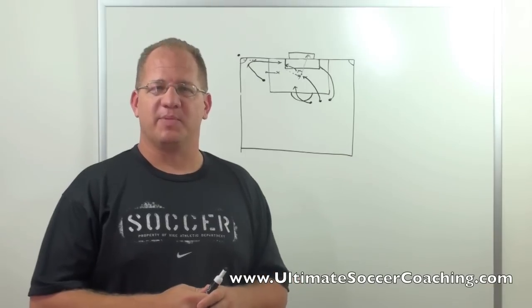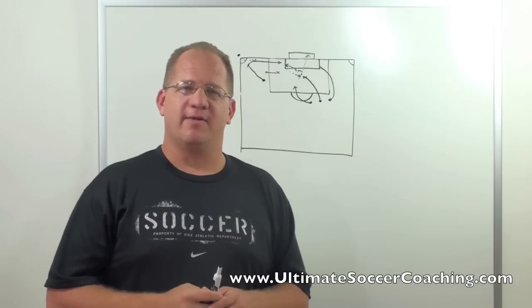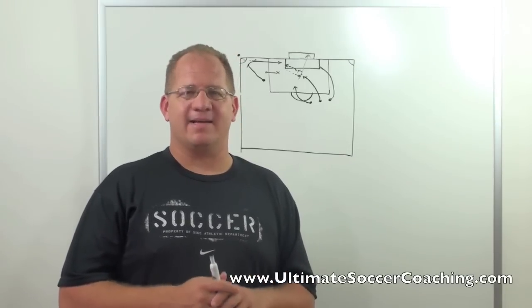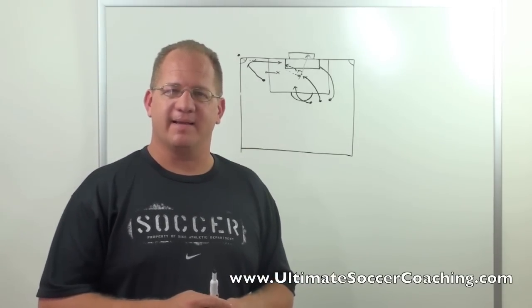Pretty simple. It takes a little bit of acting talent. You can really only pull this off once against a team because once they've seen it, they're not going to be fooled by it a second time. But when we've used it, we've gotten excellent goal scoring opportunities. So that's it — the Academy Award winning corner kick. Hope you enjoyed it. Thanks.